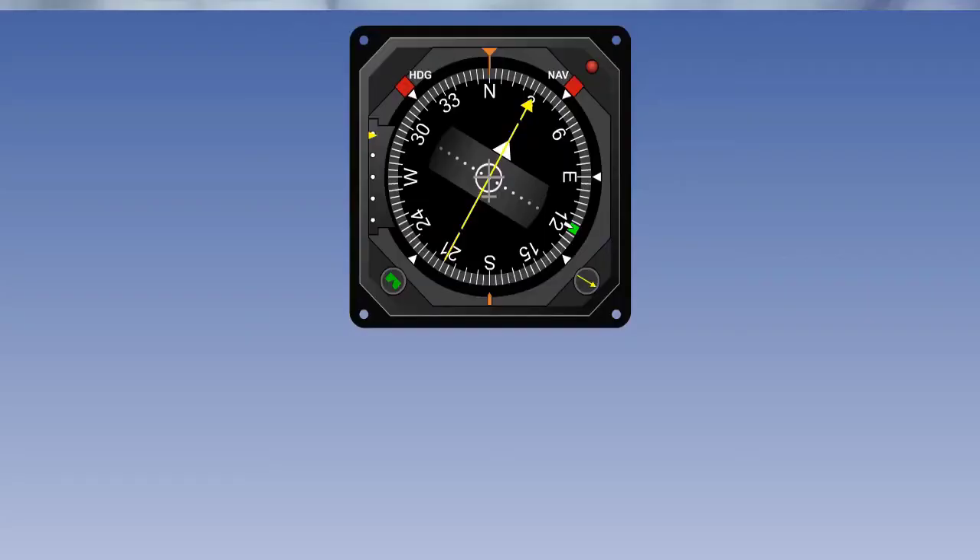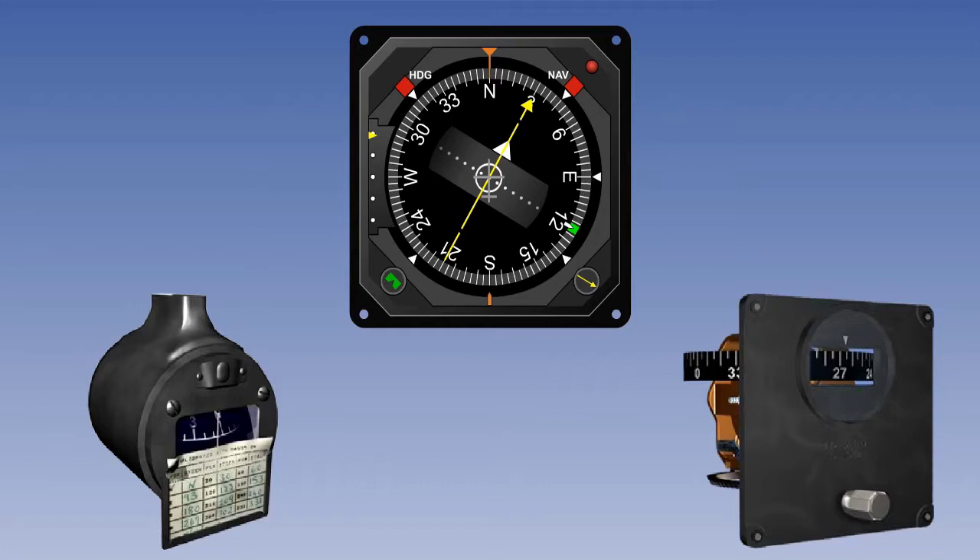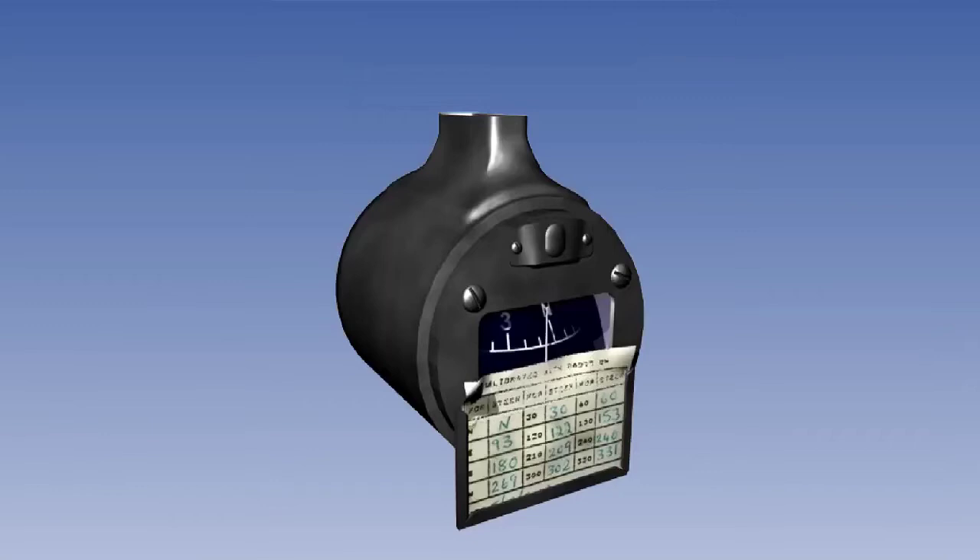This is the first of three lessons on the gyromagnetic compass. The gyromagnetic compass is an instrument which evolved out of the need to overcome the limitations of both the direct reading magnetic compass and the directional gyro indicator. We'll start by reminding ourselves of these limitations, and then go on to see how the design of the gyromagnetic compass removes or eliminates them.